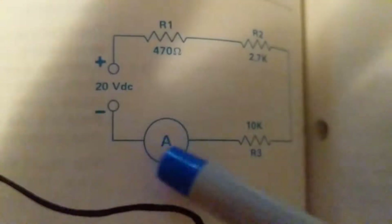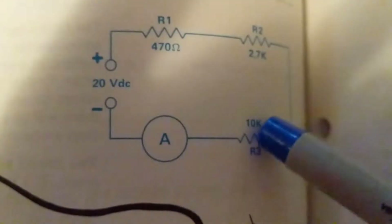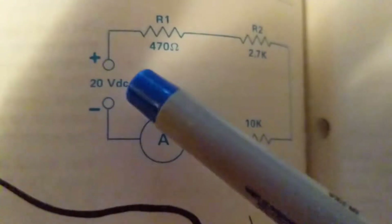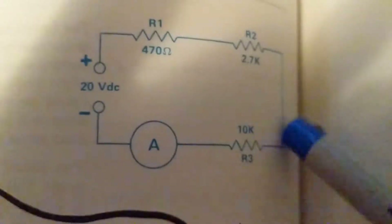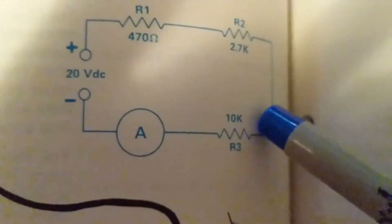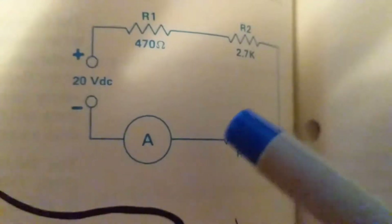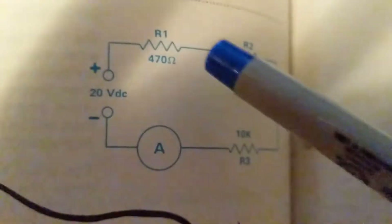So how many resistors do we have? One, two, three. The other component is a measuring gauge, which is an ammeter, used to measure how much current is flowing in this circuit. This is called a series circuit because everything is in series — one component is connected in series with the other.